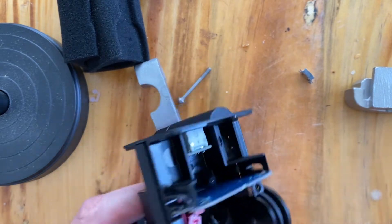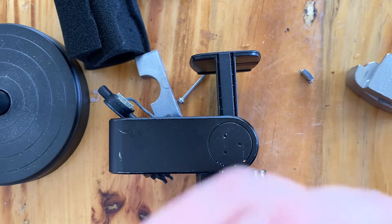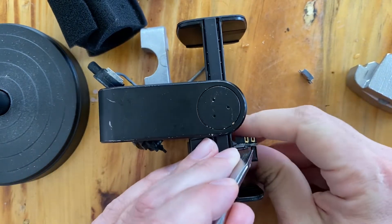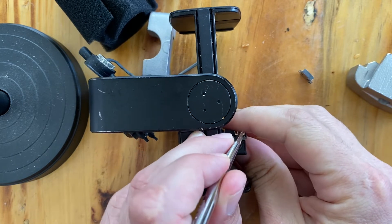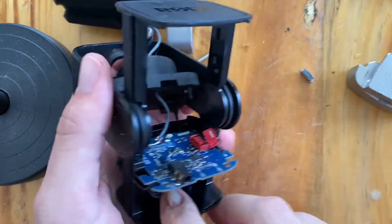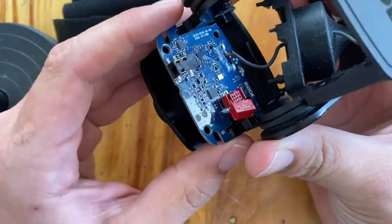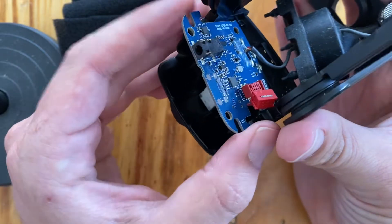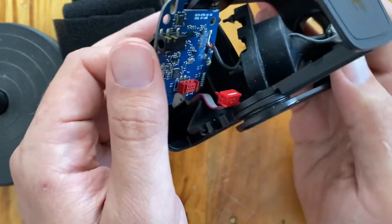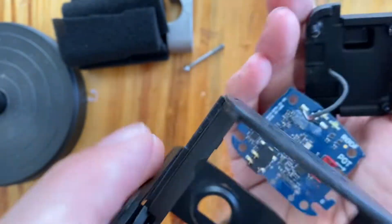Now I'm going to do the same thing on the other side. Watching this speaker very carefully, we're going to flip it over. Same idea — put some pull pressure to make sure I don't lose progress already made, then push down the clip. And there we go, it's loose. Now we need to respect that this has a no-slack cable, so we're going to rotate this board like this, and then it comes right up. So now you've got separation.